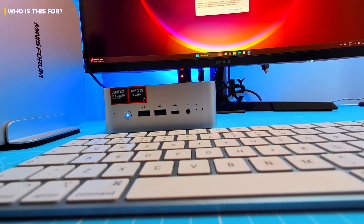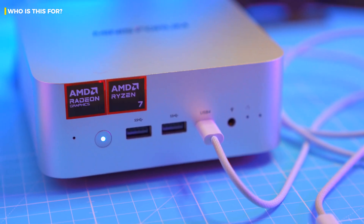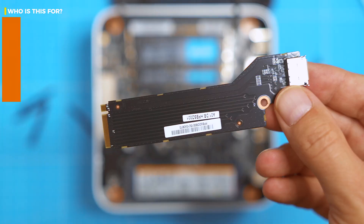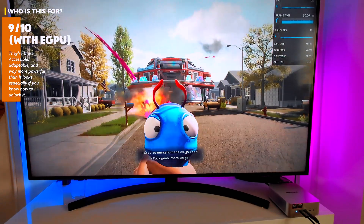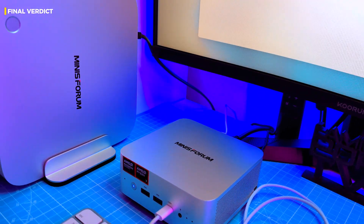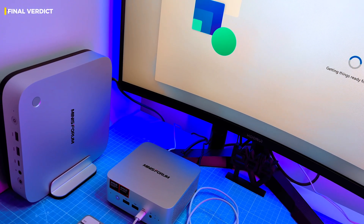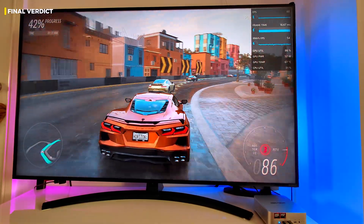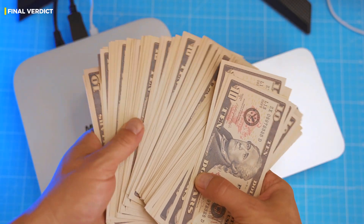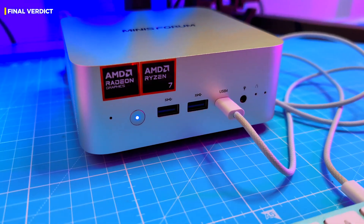Then yes, this checks a load of boxes. And if you already have or plan to grab an eGPU, this thing becomes a monster — plug in some OcuLink magic and you're not just browsing Reddit or editing TikToks, you're breathing fire. The AIX1 H255 might just be the sleeper hit of the mini PC world. Is it perfect? No. Is it interesting, powerful, and expandable without hitting four figures? Absolutely. Bottom line: this is one of the best value mini PCs under $600 right now, especially for those who want freedom to expand, to game, and to create.